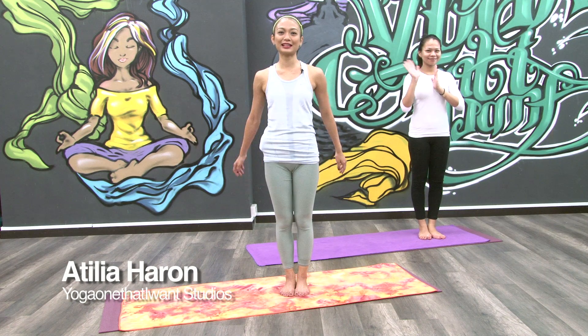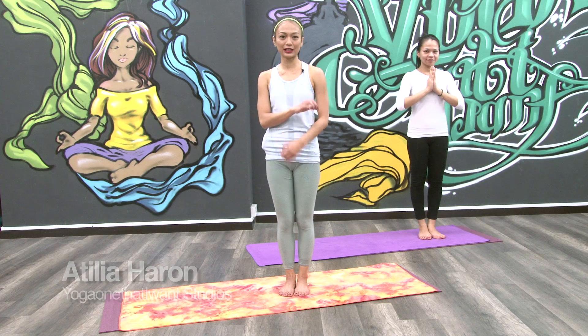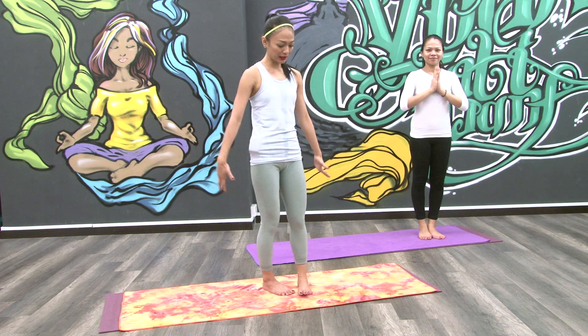Hi! Namaste! I'm Athelia, remember? We are now on our 6th episode already and I have here with me Eiza who will be helping me.